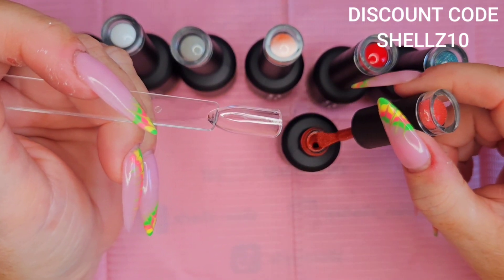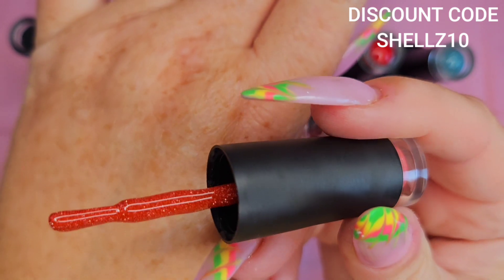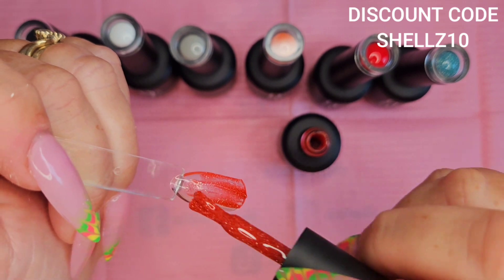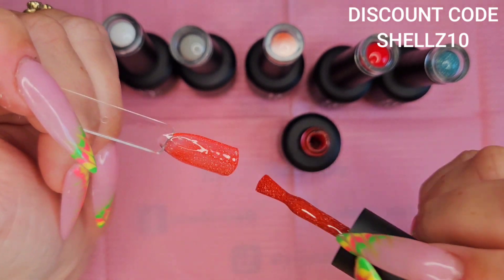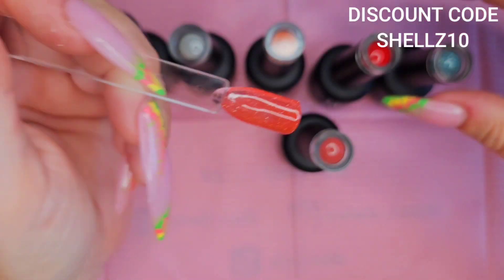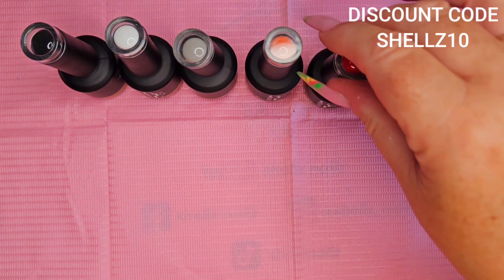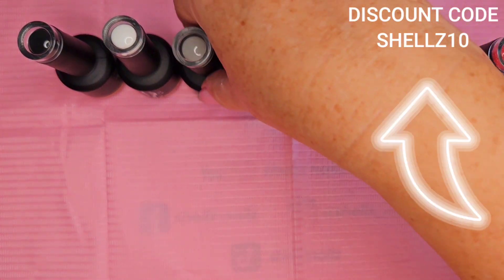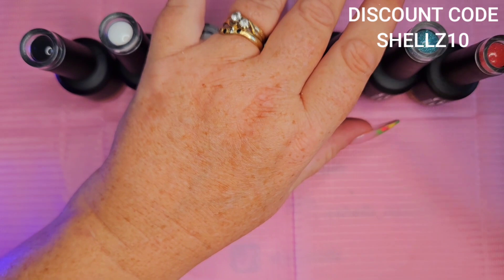I'll do a second coat of them all and top coat them, then we'll put the lights off and get the torch out and have a look. This is another reflective one — it doesn't look quite as sparkly as the last one but it is gorgeous. It's not as opaque as I would like, but a couple of coats that'll be fine. Or you could put it on top of that red — that'd be nice. Don't forget I've got a code for Born Pretty as well: Shells10. I bought these myself, this isn't PR. I'll get them nuked and the second coat on and I'll be back.